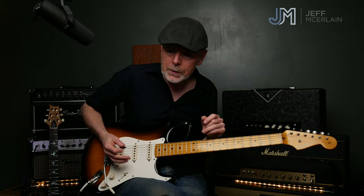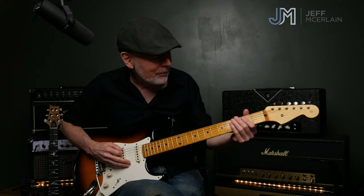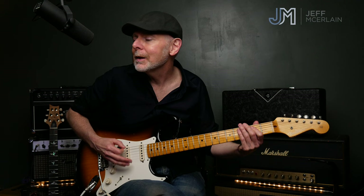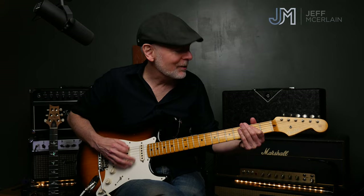Also, these lower notes are functioning like the bass drum. Remember, we're playing this by ourselves. That's like a heartbeat — that's what's holding it all together.